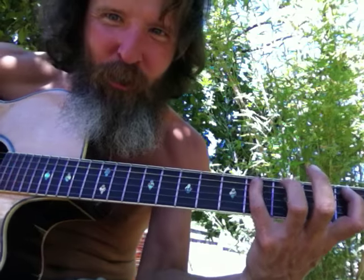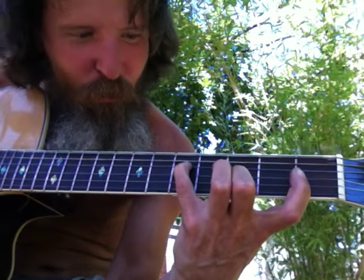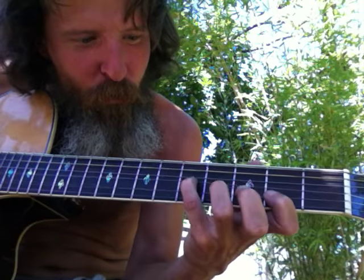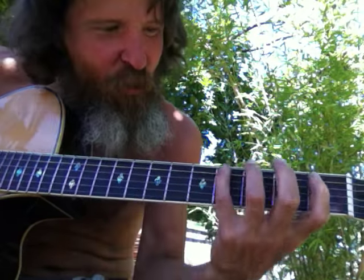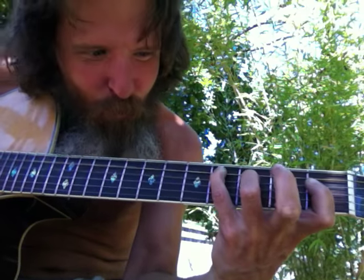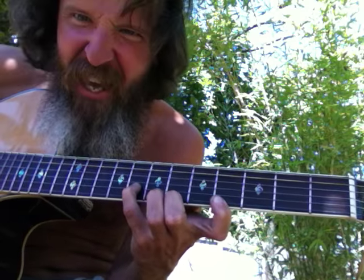So here it is: one, two, three, one, two, three, one, two, three, one, two, one, two, three, one, two, three, one, two, three. So one, two, three, four, five, six — just like this.